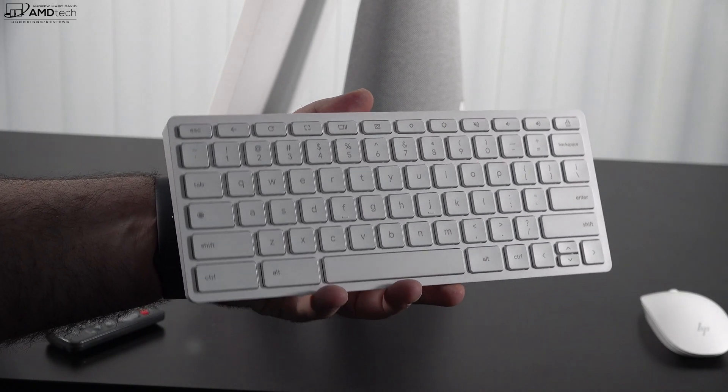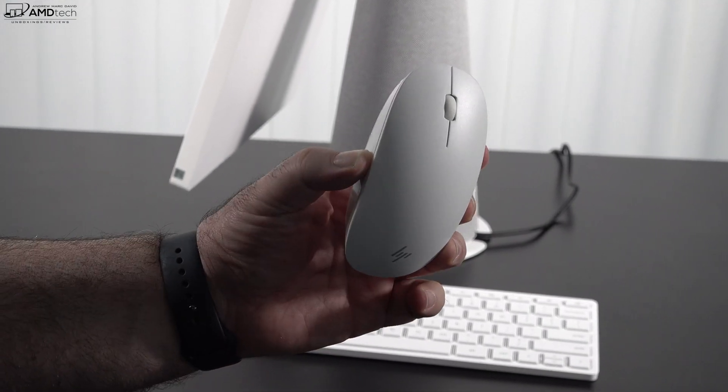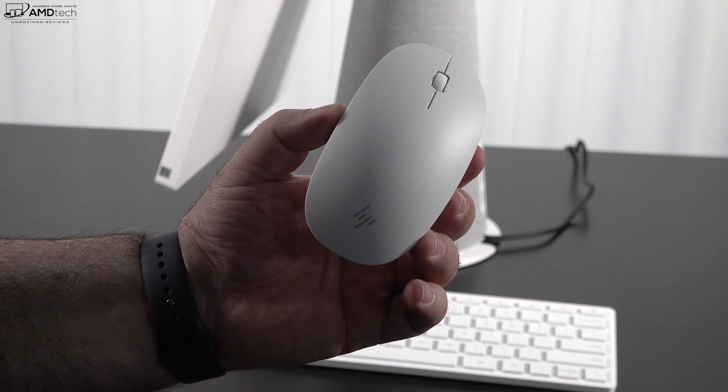The keyboard and mouse that come with this unit are actually pretty good — not too bad. I like the tactile feedback and the key travel. Here's what it sounds like when you're typing on it.